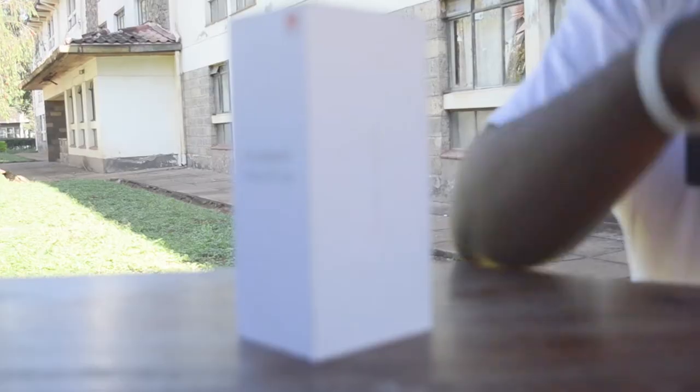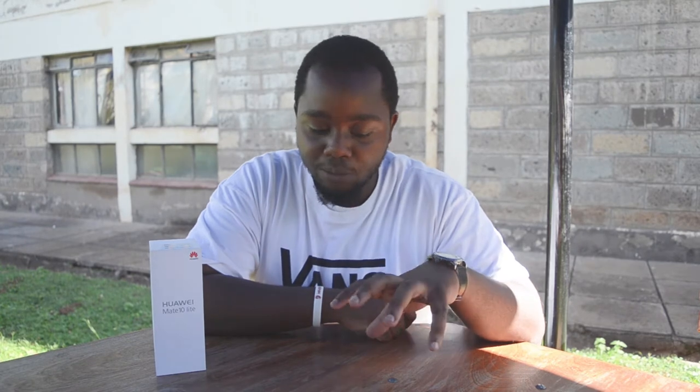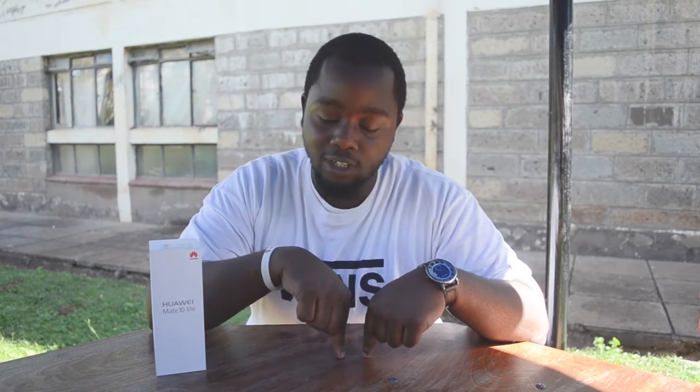What's up guys, back at it again. Today is about this little Huawei Mate 10 Lite and we're going to be doing a quick unboxing and fast impressions. Probably later on we'll do a review about it, so please tell me in the comments below if you want to see one. So let's jump into it.